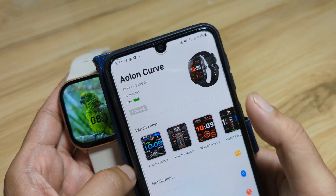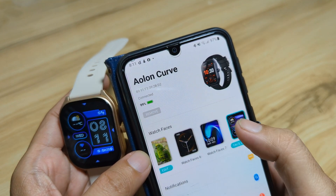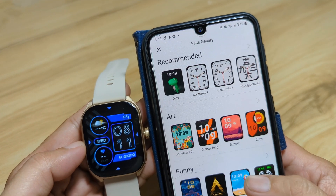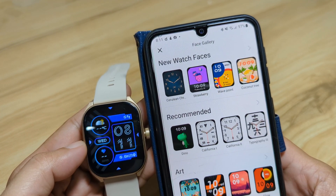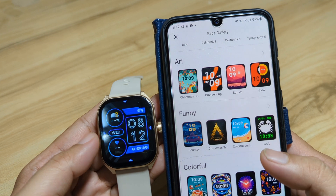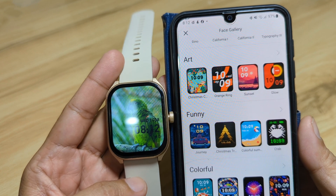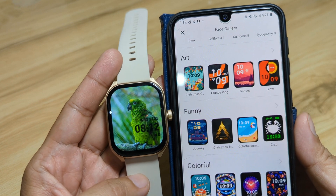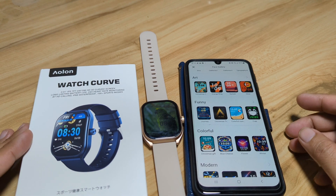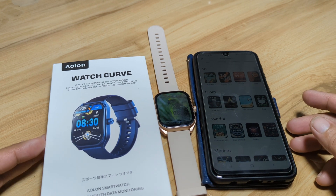There are no issues at all except for the custom watch face — I guess we had a very small photo, that's why it would not easily set as a watch face. The Daffit app for the Alon Curve has a very good list of watch faces with different categories. That's it for our watch faces — available watch faces for the Alon Curve smartwatch as well as the custom watch face. If you have any questions regarding this video demo, drop a comment below. Subscribe, like, and share to our YouTube channel.